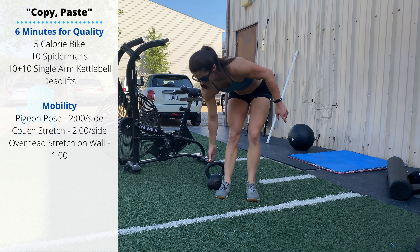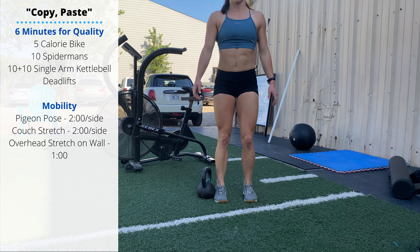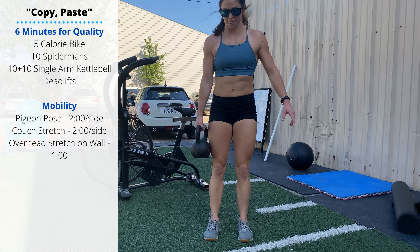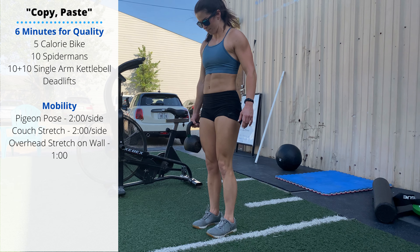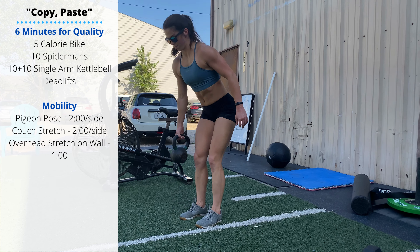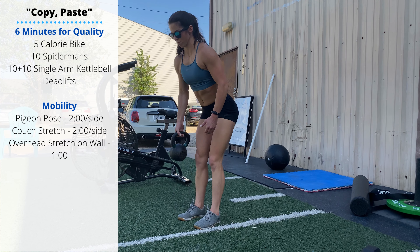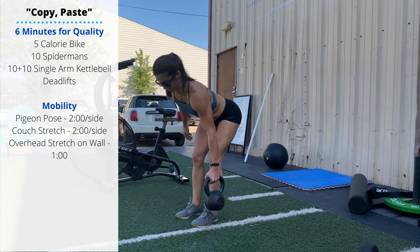Stand with the kettlebell off to the side, feet in a narrow stance. Try to keep your hips and shoulders squared to avoid leaning towards the side of the kettlebell. Hips and knees push back as you lower the kettlebell — it should touch right around the front of the toes on each rep.